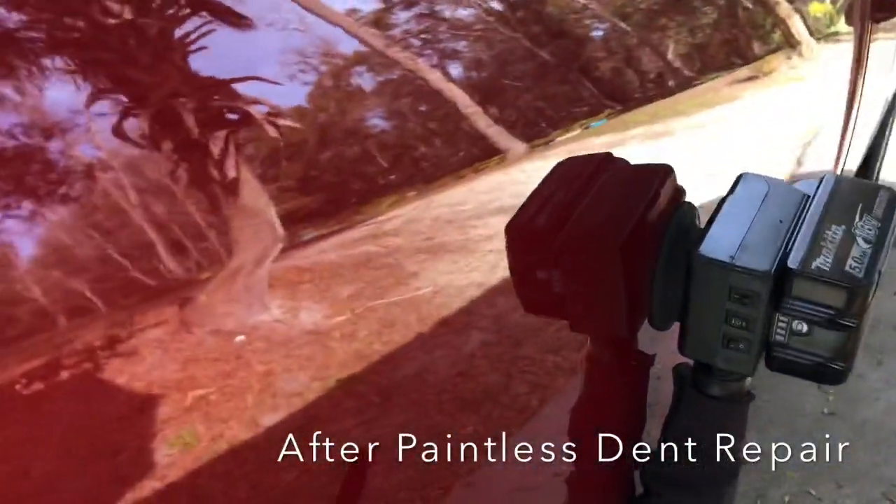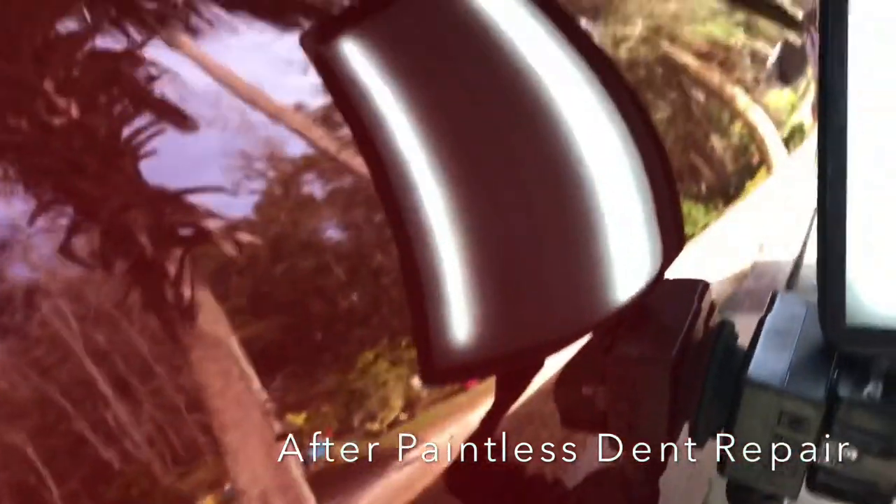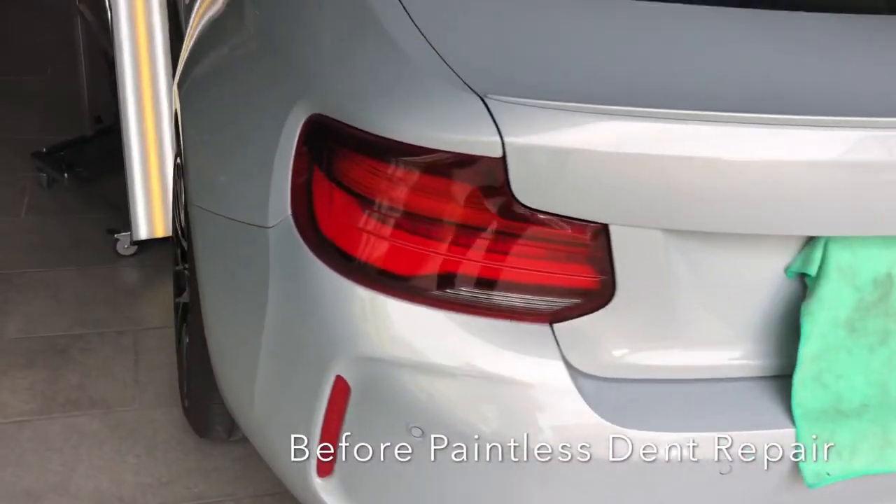Especially on this truck, where they were going to have to repaint the whole side of the bed, and possibly the topper as well — because they would have had to blend the paint into the topper to get everything to match consistently.